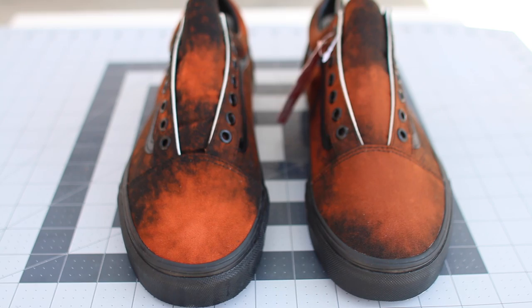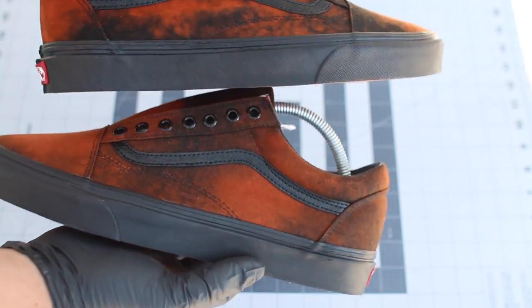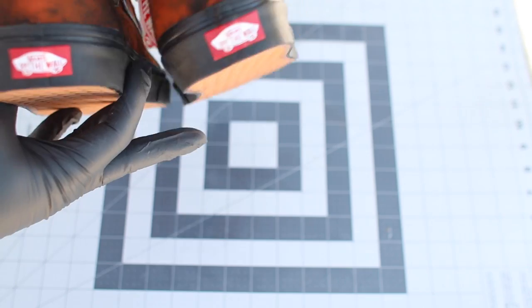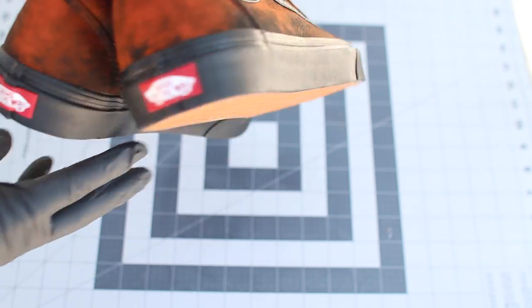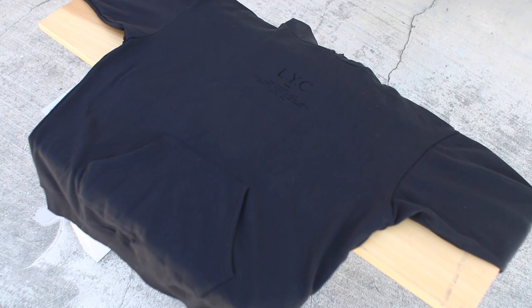Just wrapped up putting bleach on both pairs of Vans. This was a perfect example because both pairs aren't alike — one pair in fact looks a little more orange than the other, and the spots on both pairs really look different. That's really cool. The next thing I'll be doing is putting bleach on a sweater — I got the shoes already, now I need a matching top.